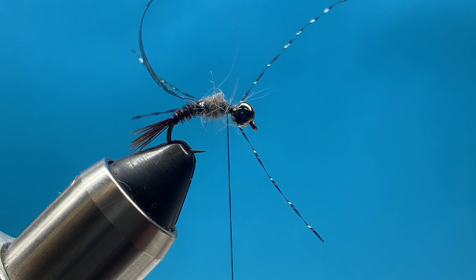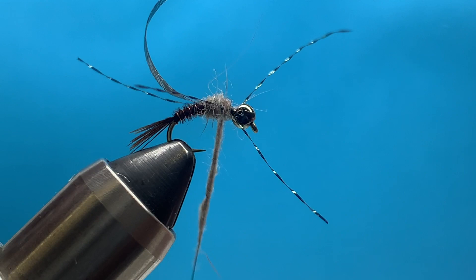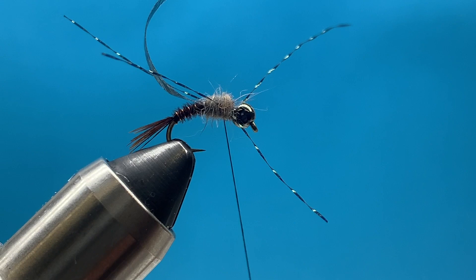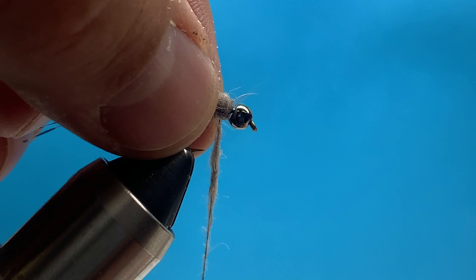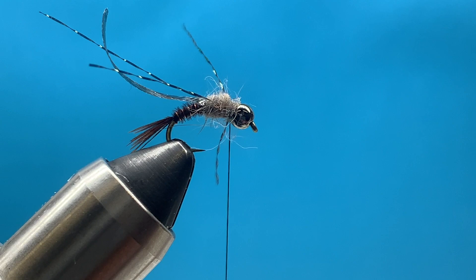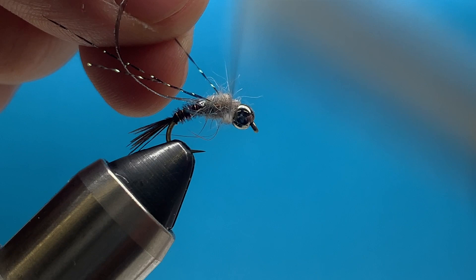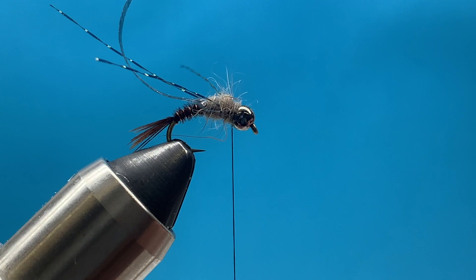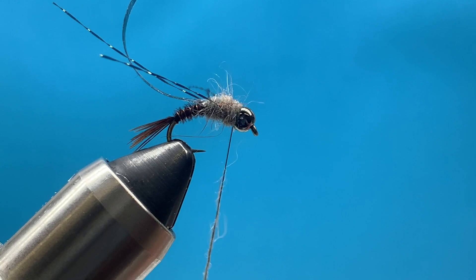This is also a good spot to put a little head cement or a drop of super glue to make it more durable. Now I continue dubbing around - adding a little dubbing and making a couple of turns in between the legs, building that dubbing up to about the same width as the bead. Then I'll add some dubbing in front of the legs, pulling those legs back out of the way and making good tight wraps right up in front to fill in that gap behind the bead. It's always better to add dubbing as you go rather than trying to remove it.